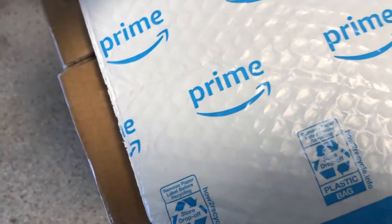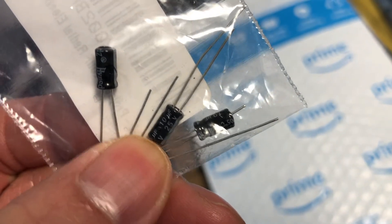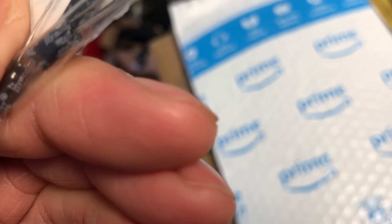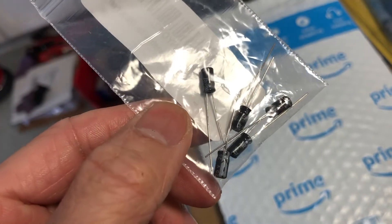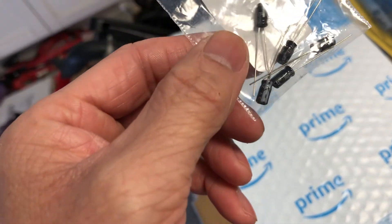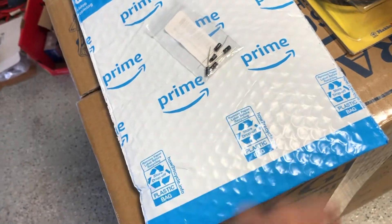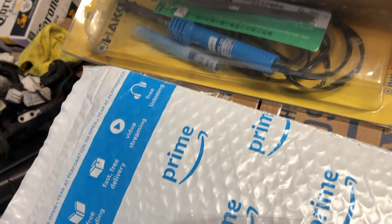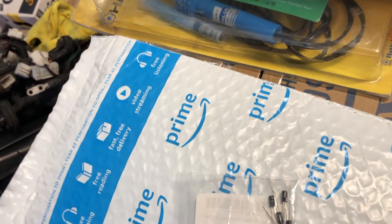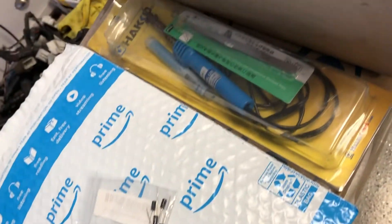New capacitor — 10UF, 25V. It should give a temperature rating too; I think it's 105 degrees. So these are the capacitors that I'm gonna be replacing in the cluster today, and that should fix my problem. I got the solder iron here. You can get these from any electronics store — Fry's Electronics, Radio Shack if they still exist in your area.